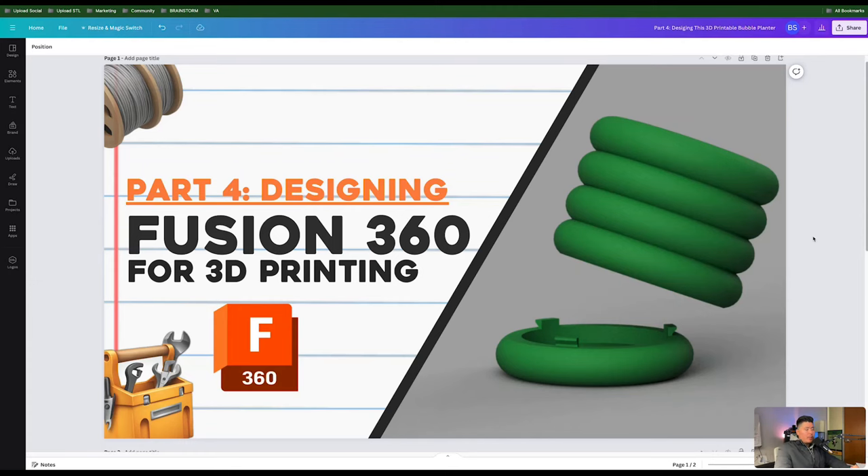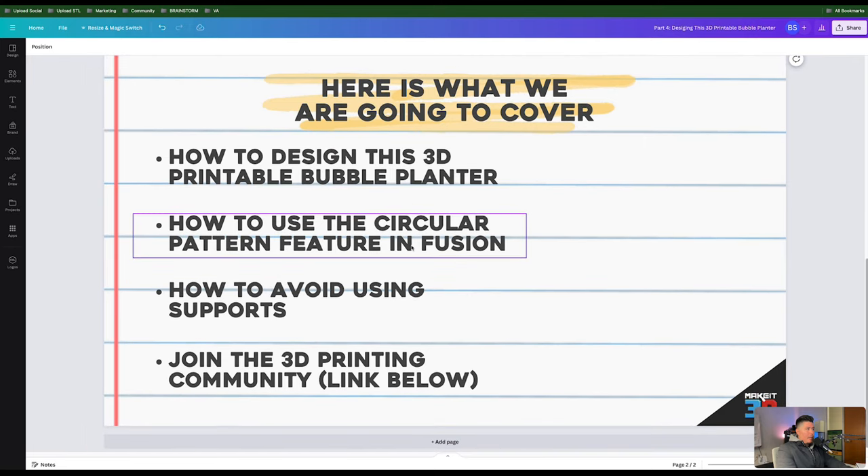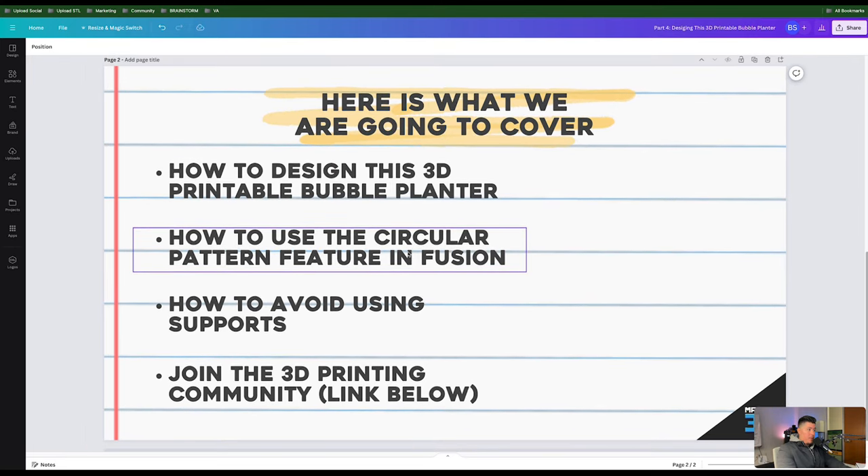Welcome back to another tutorial. Today we'll be covering part 4 of Fusion 360 for 3D printing, continuing from our previous video of making this 3D printable bubble planter within Fusion 360. We're going to cover how to design the bubble planter, the circular pattern feature within Fusion, and how to avoid using supports when 3D printing this piece using Fusion features.